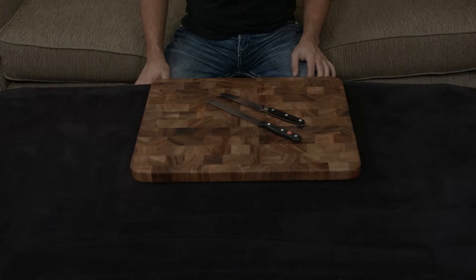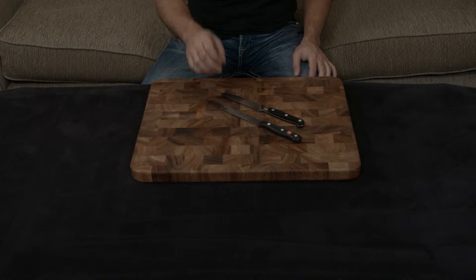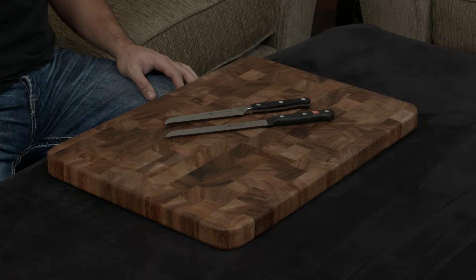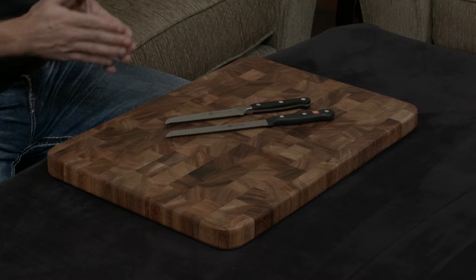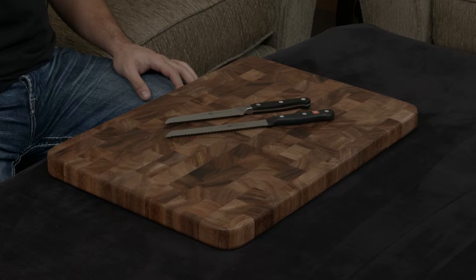In this video, I want to compare and contrast the Zwilling Pro serrated utility knife to the Wusthof Gourmet serrated utility knife. These are both German-designed knives, so they have some similarities, but they are also on the opposite end of the spectrum, so they do have quite a few differences as well.